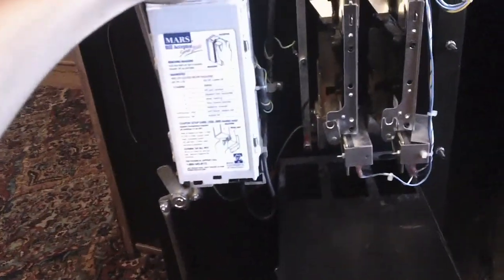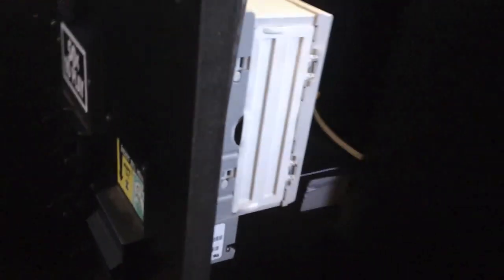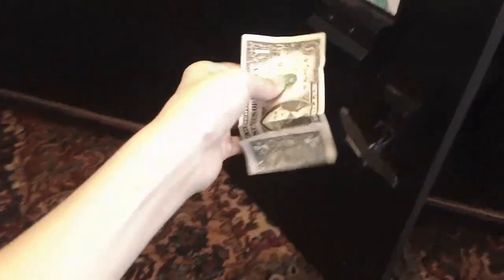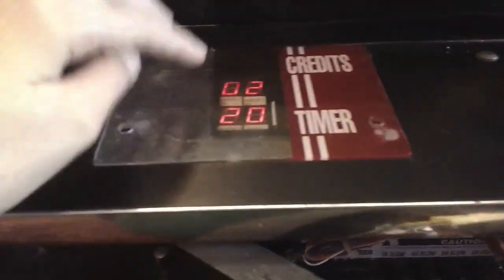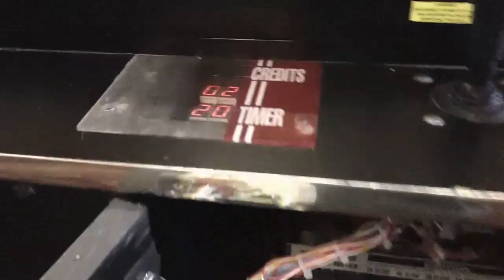I'm going to show you inside the machine now. This is the coin mechanism and the dollar bill acceptor — they both work. I'll show you: you have to turn the power on too so the dollar bill acceptor turns on. I also took out something in here so there's no glare, and everything works.